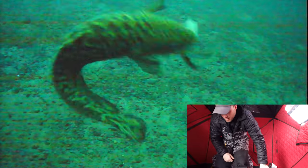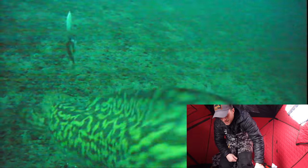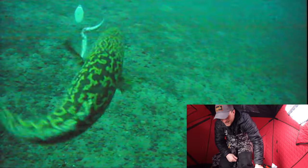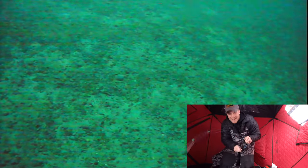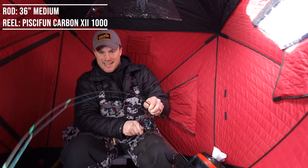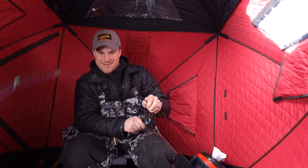Oh geez! Here I am monkeying with the windows trying to get a little bit better light, and I looked down and there's this burb.